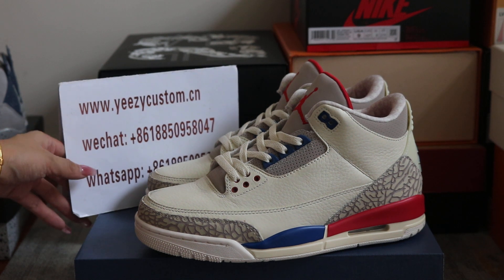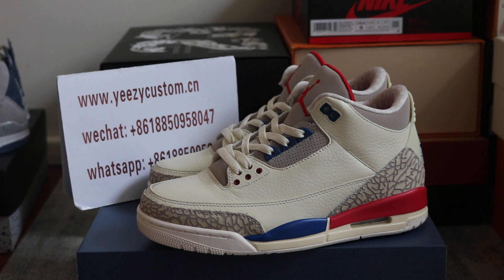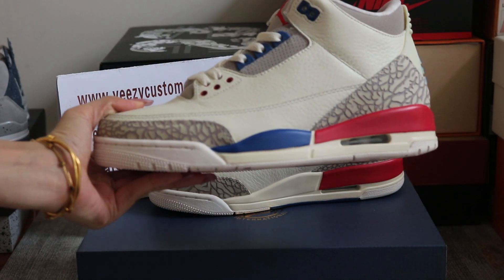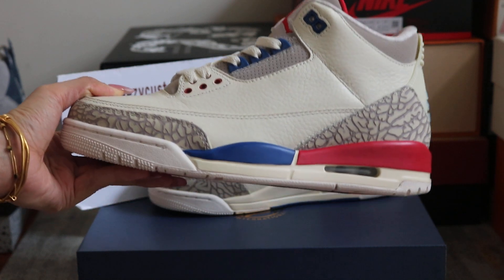This review is for Air Jordan 3 International Flight and this is the new one. We never do a review before but today shoes are available so I take the custom order bag and show you more details.